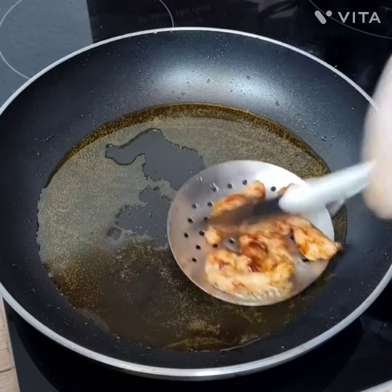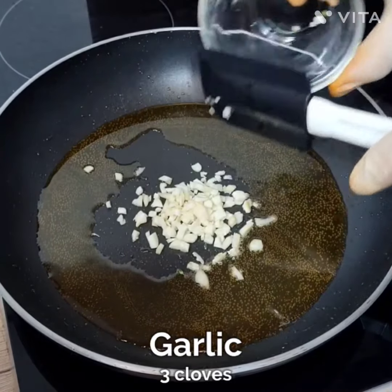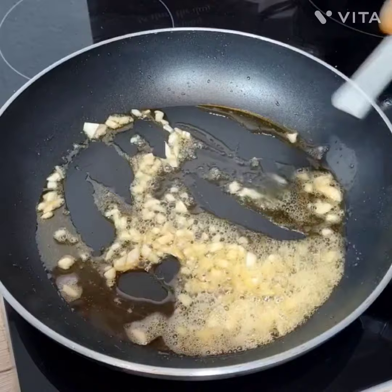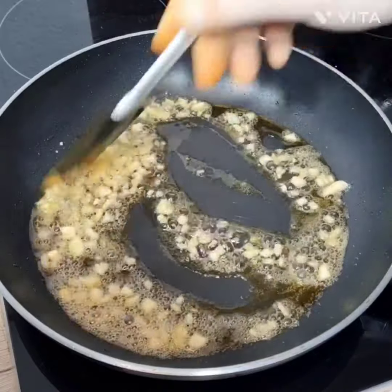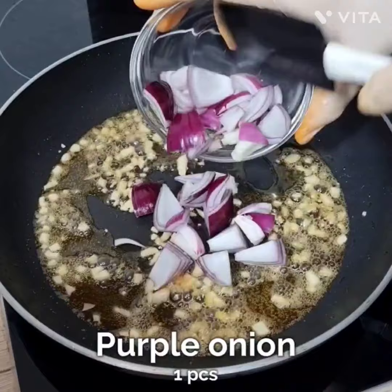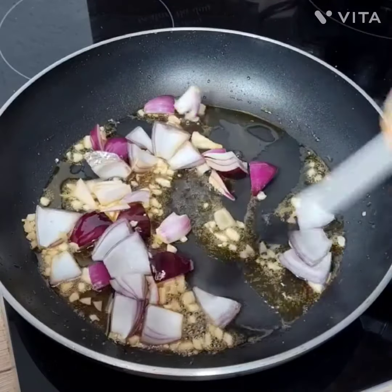In the same oil, add garlic — three cloves — and mix it properly. Let it become slightly golden brown, just a little bit.